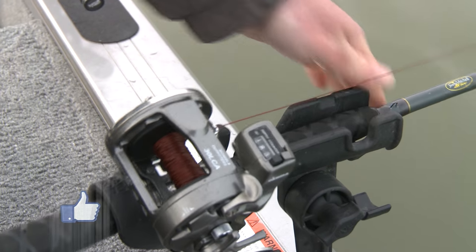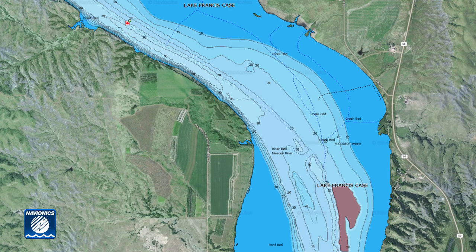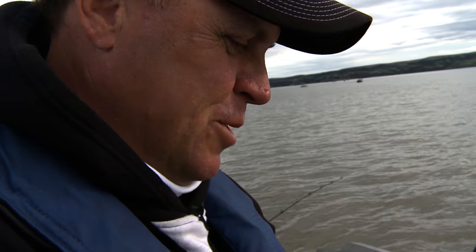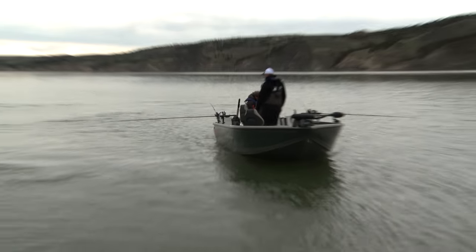When you're trolling lead core it's important to stay close to the bottom but not on the bottom. It's tough when you're trolling contours, so we've been staying off on the edge into the deeper water, keeping that bait running as close to the bottom as we can without touching. That's a nice thing about line counters with lead — you can just go right back to the number you were at when you caught that fish and get it right back in their face.